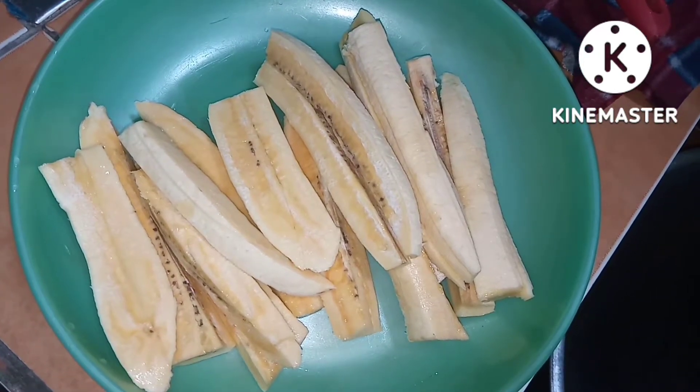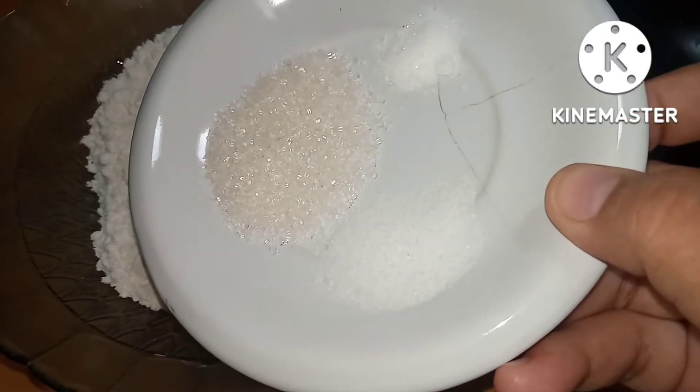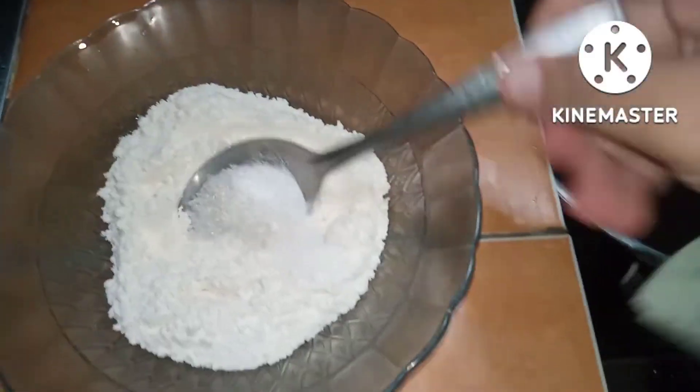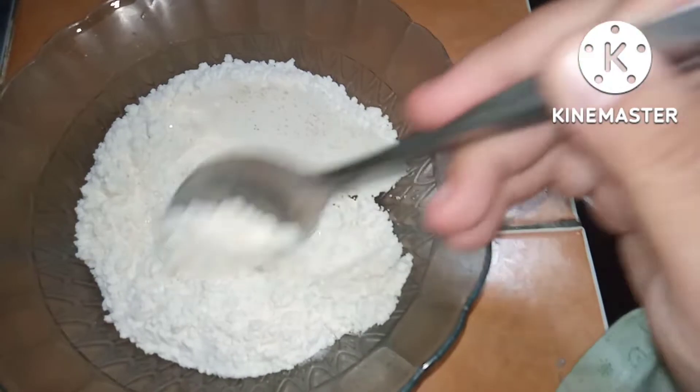Pisang 2 biji tadi setelah dibelah-belah, jadinya segini. Untuk langkah berikutnya, siapkan tepung terigunya dan masukkan gula, garam, dan vanili bubuk tadi. Untuk ukurannya seberapa itu dikira-kira saja, karena saya tidak pernah memakai ukuran kalau masak.